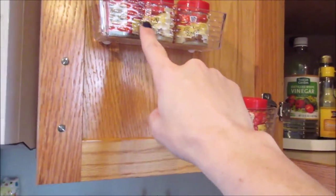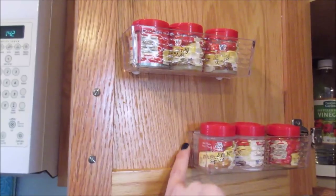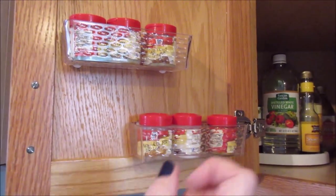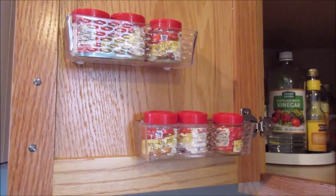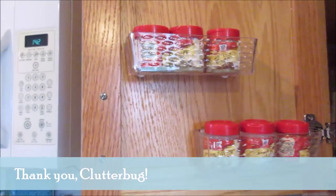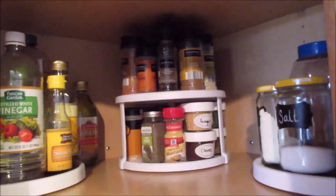To start off, on the door I have two Dollar Tree butter dishes that I just stuck here directly with some 3M Command strips. I used to use the white bins from Dollar Tree that had the slits in them and I would hook them on, but I decided to do this instead this time and it works out really well. One butter dish holds three of the small McCormick spices.